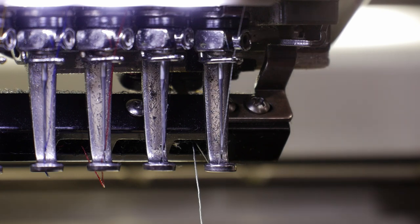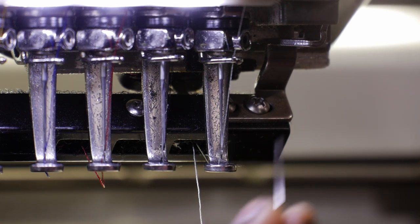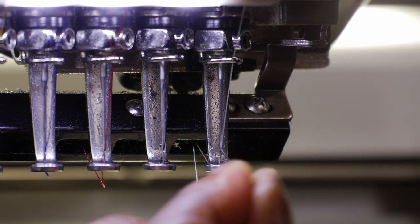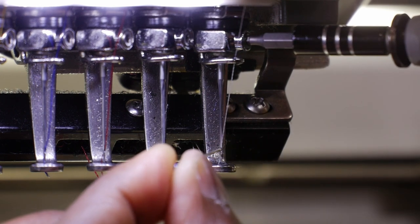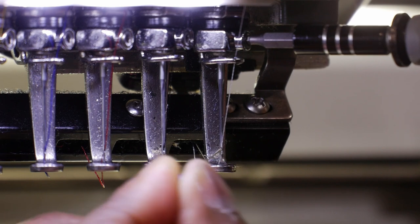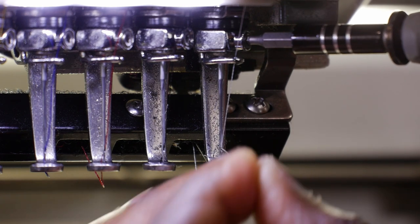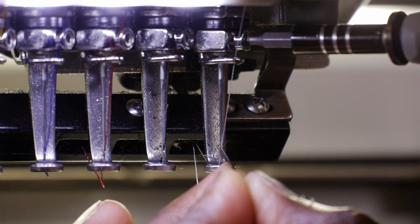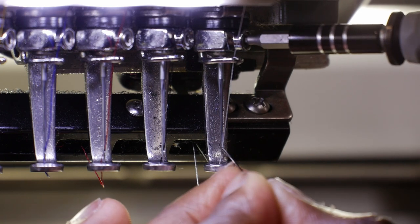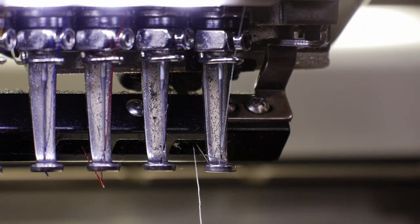Make sure your needle is facing all the way forward — the most forward. Let me demonstrate. You're going to get a pin or another needle and put it in the eye of this needle right here, then take your tool and loosen your needle up and twist it. See — now this pin is angling my needle from right to left. You want this needle facing the very most forward, not to the right, not to the left, but straight forward. Tighten it up when it's facing exactly forward. If it's a little bit to the right or left, you're going to have that issue.